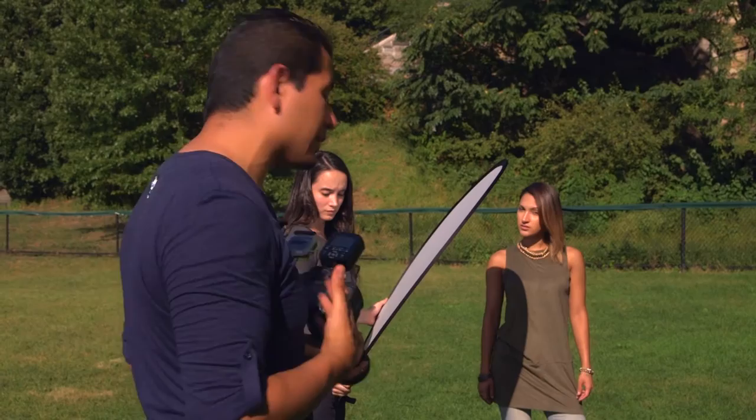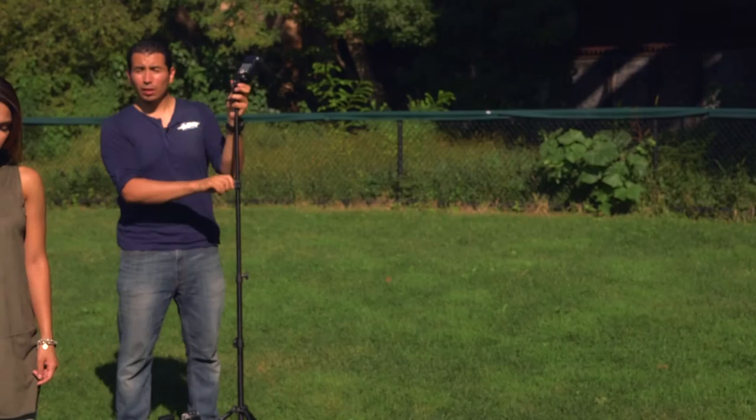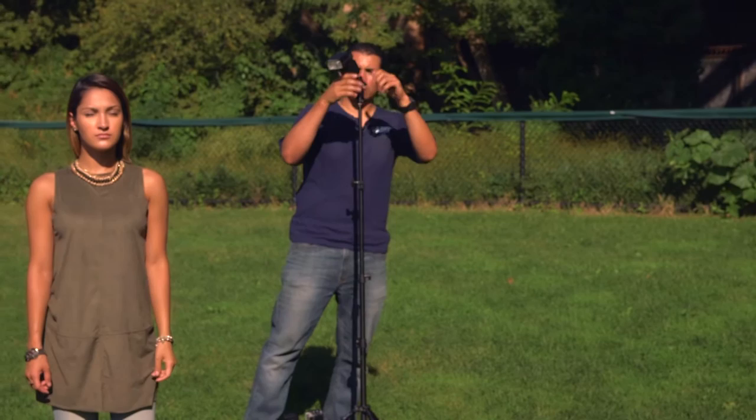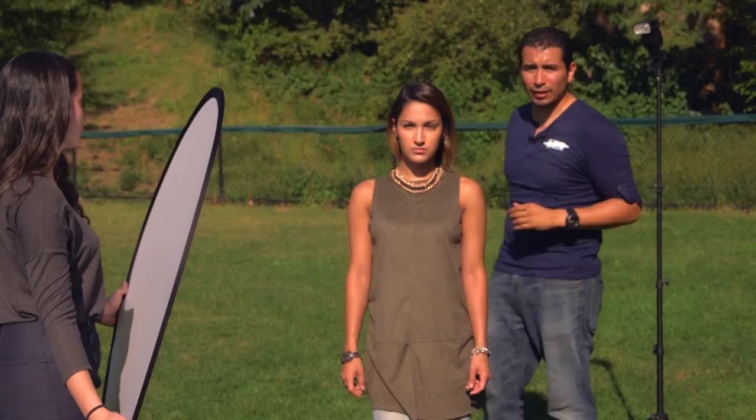Since we're using a 70-200mm and I'm pretty much all the way at 200, you get a really nice bokeh in the back. But to me she still doesn't pop out enough, so we're going to go ahead and add a light source — a speedlight. We're going to put it behind her to give her a nice hair light that'll distinguish her from the background. We always want to make sure we put it off the camera's point of view, so I usually have it off to the left or right depending on which way she's facing.